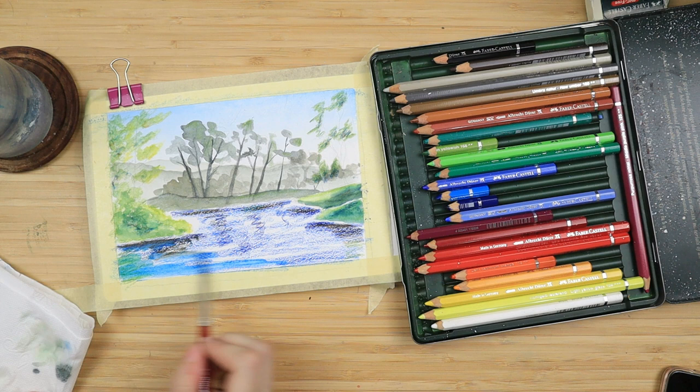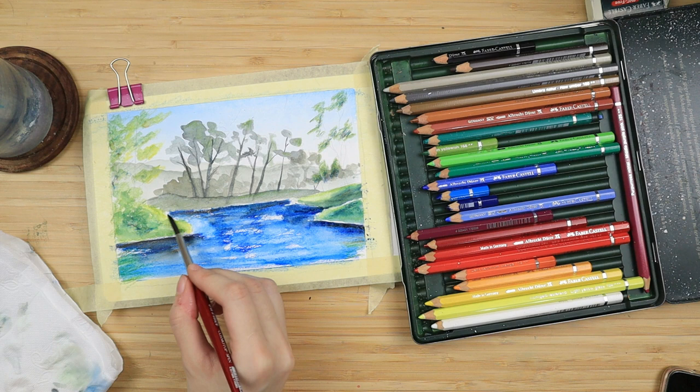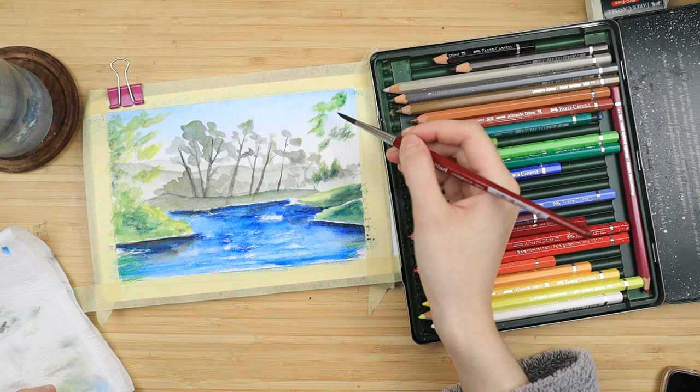Then I take my brush and I start mixing left to right, right to left. It's perfectly fine if this does not look smooth. If you have some darker bits and some white bits of the paper peeking through, this is going to be very useful for mimicking that water effect.